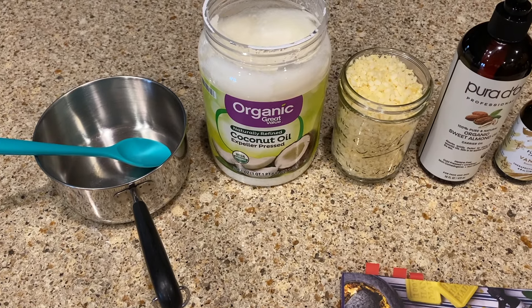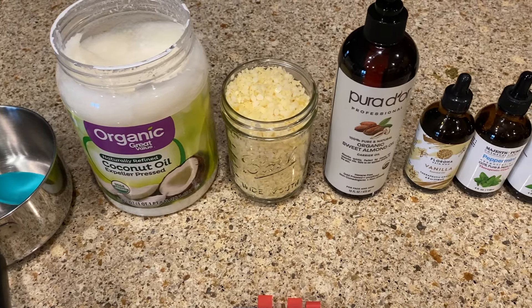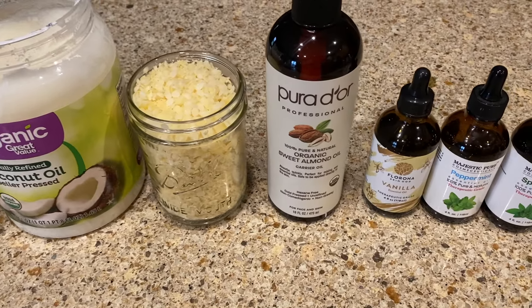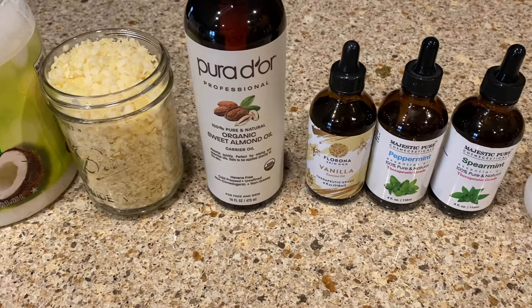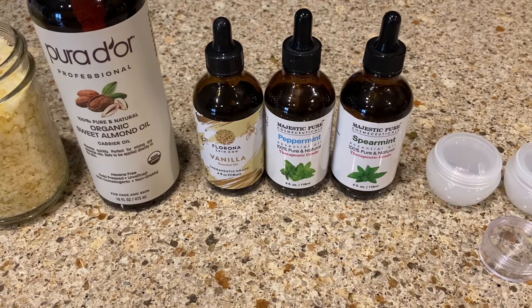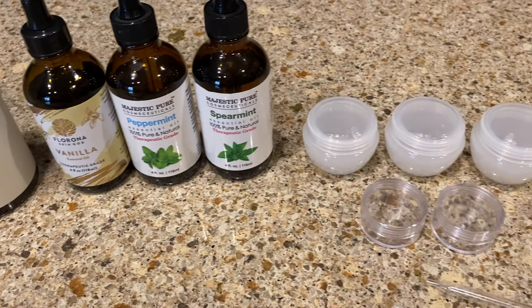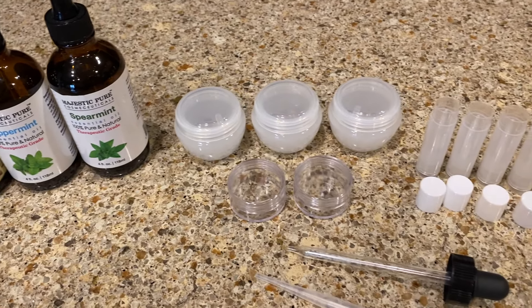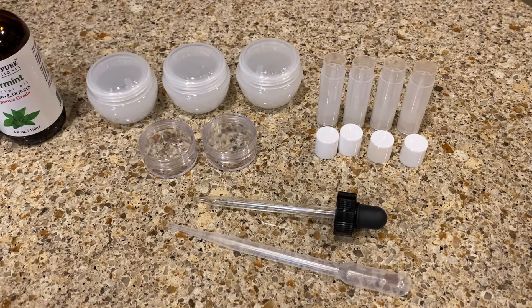So to make the lip balm, we're going to need a simple saucepan and a spoon, some coconut oil, pure beeswax, sweet almond oil, and some essential oils. I would encourage you to use organic products whenever you can, since we're putting this on our skin. These are some of our favorite essential oils — they are optional. And you're going to need some kind of container to put your lip balm in.